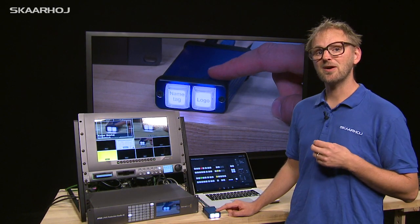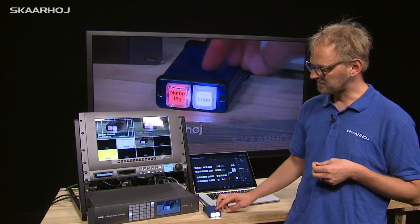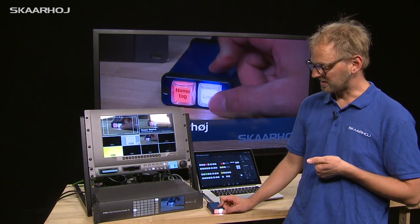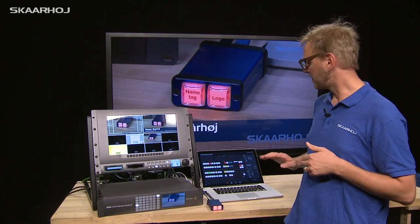This micro has been programmed to key on a logo or lower third. Pressing the name tag button makes a lower third with a name appear on the program output. Pressing the logo button brings up a station logo in the upper right corner of the program with a smooth transition.